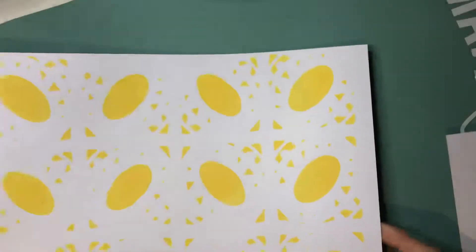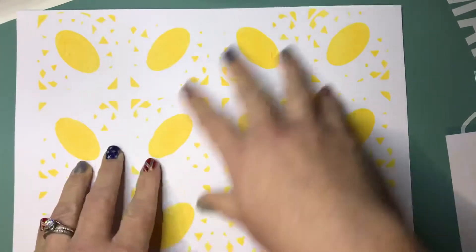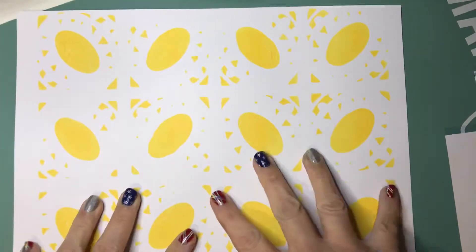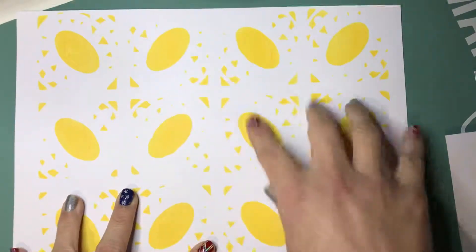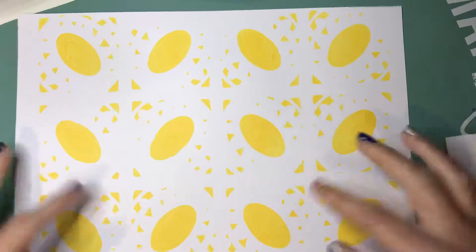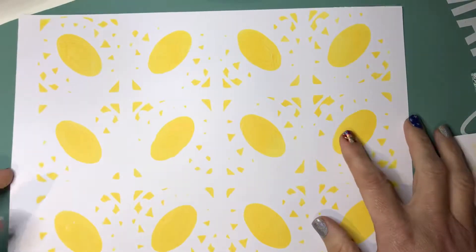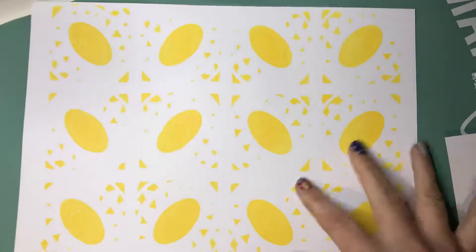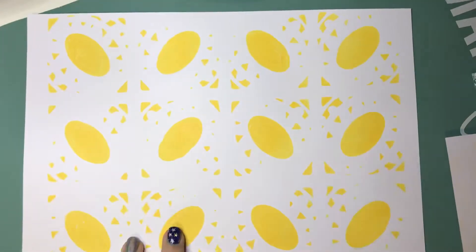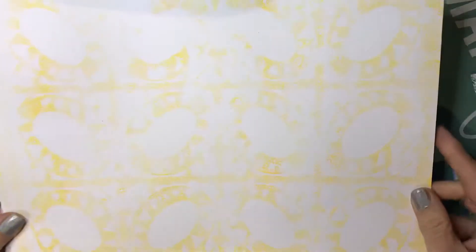So I just put down my color and pulled through the stencil, and this is what I got. This was an Aztec print — or Aztec block or something like that — from Joggles. Most of the stencils I used are Joggles. This was my first pull, and then this was off of the stencil.